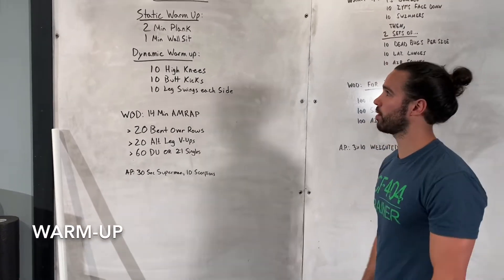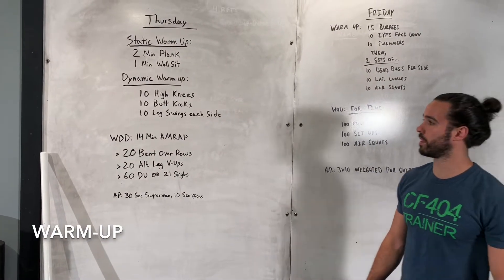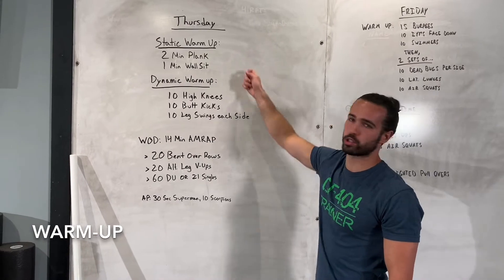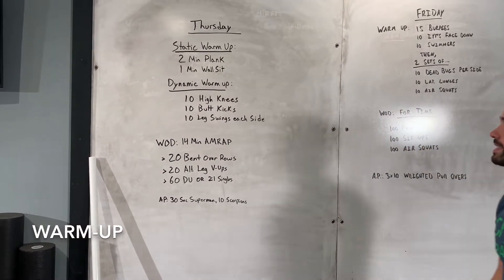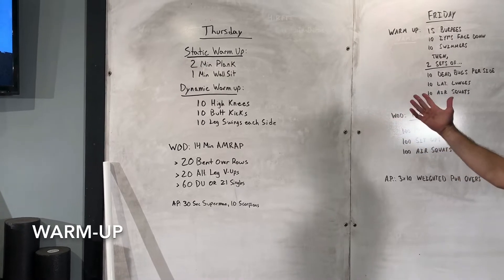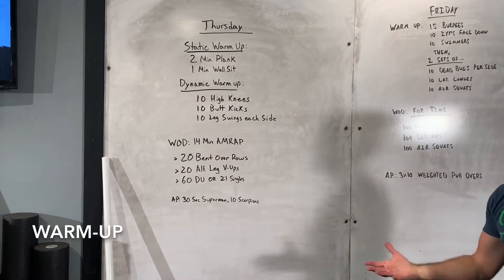Hey guys, happy Thursday! We're going to jump into this warm-up and then get into the workout once we're nice and warm. We've got two parts to the warm-up today, starting out with a static warm-up — two minutes of a plank and then a one-minute wall sit to get the body warm, and then we'll stretch out a little bit more after that.